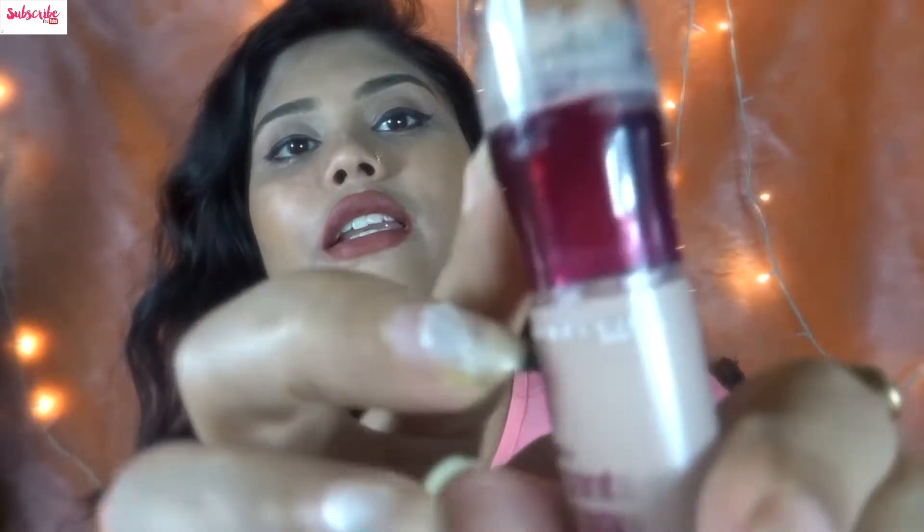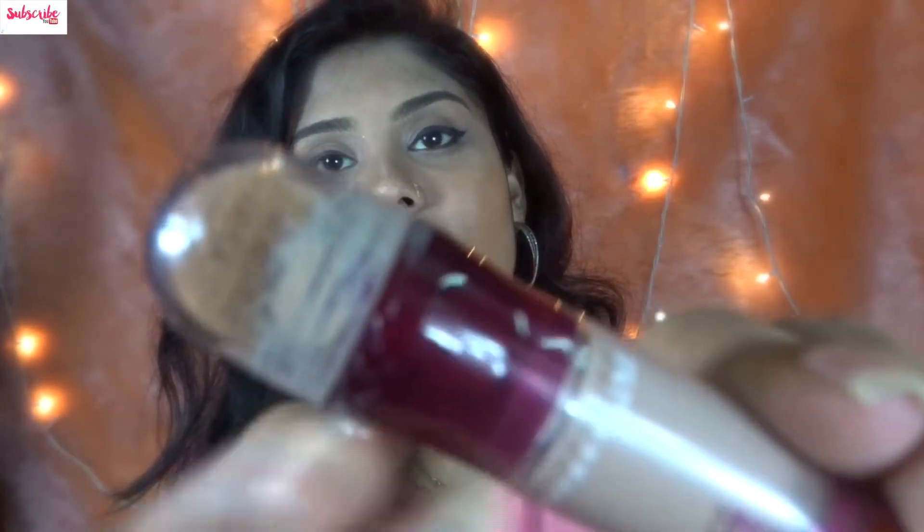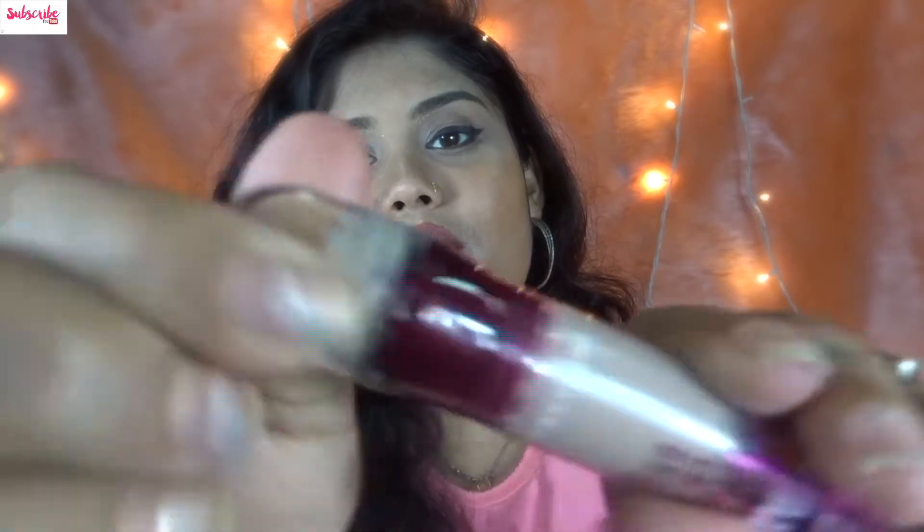One thing I noticed is that if the product overflows, you can see the mess inside the cap — the product gets inside the cap and it is a bit messy. I don't like that. But I fell in love with the packaging overall — it's so classy. I really like it; the packaging is unique and great.